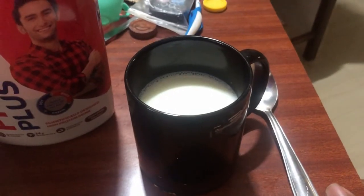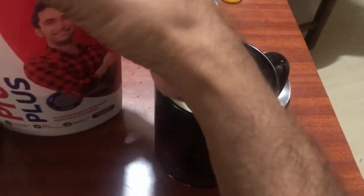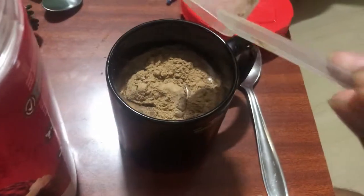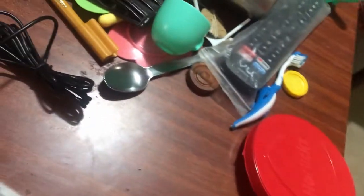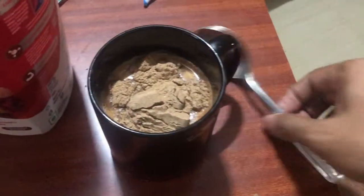So we really don't know if it's sugar-free right now. Now I'm going to prepare the Holix Protein Plus drink. I have 200 ml of lukewarm milk and I'm adding the Holix Protein Plus powder — two level scoops. Here is scoop one and now adding the second level scoop.